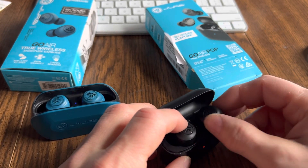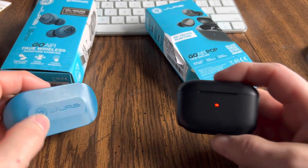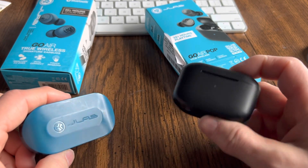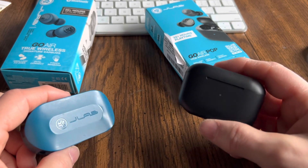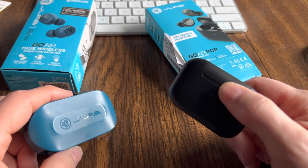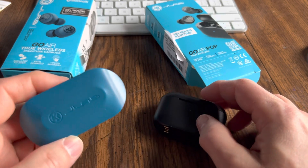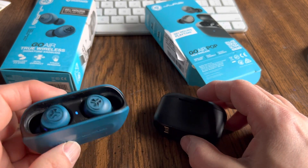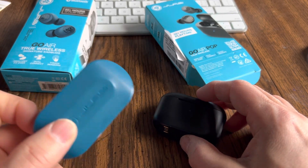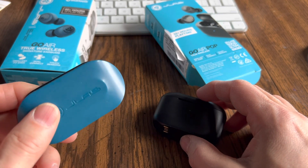These are supposedly noise canceling earbuds — the Pops are supposedly noise canceling. That could be good or bad. If you're in a place with a lot of noise, like public transportation or an airplane, you might want these because they fit in the ear canal really well and seal, so you're not going to get a lot of ambient noise. If you're walking, jogging, or biking and want to be aware of your surroundings, you might want these because you'll be able to hear what's going on around you while wearing them.